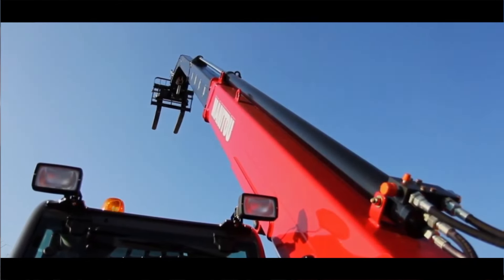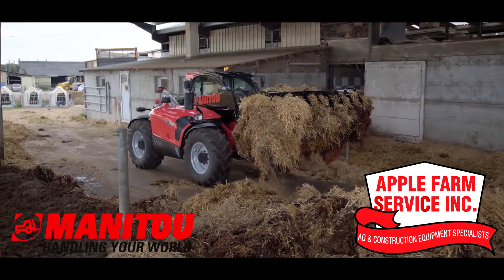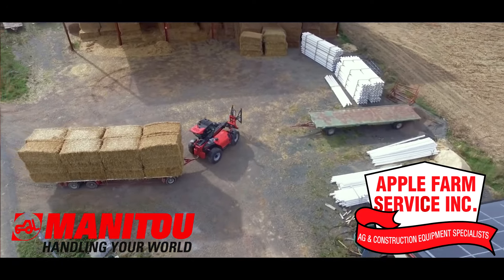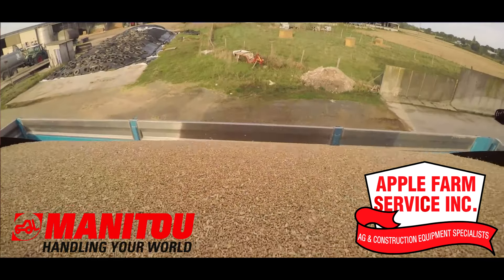Welcome to the Hall of Fame, where Manitou rises to the occasion. Meet the MLT Series, built specifically for ag with a shorter turning radius, 360 degree visibility, and lifting capacity up to 13,200 pounds.